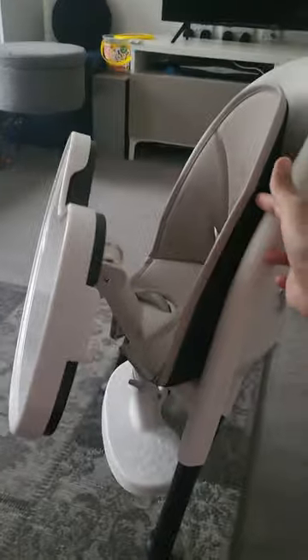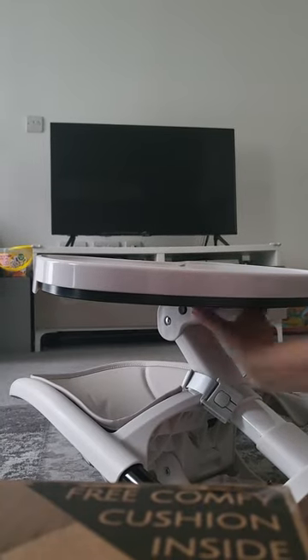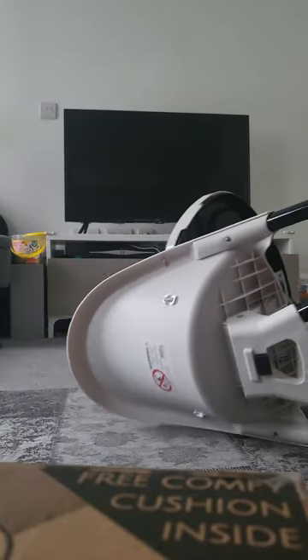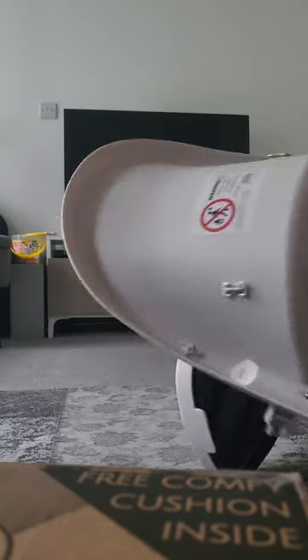Compared to other high chairs, you can completely take the tray off on some, but here the tray would always be attached. But it's not bad at all. I really like the quality on this — the design is quite slick and my kid does fit in it, so it's not super tiny.